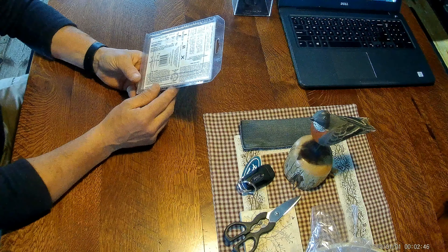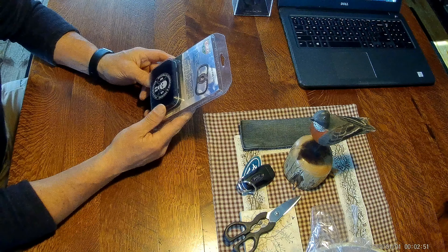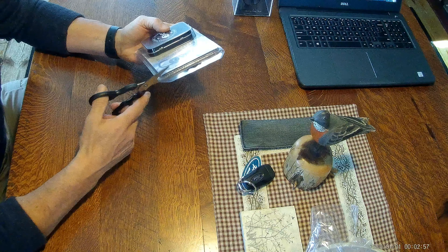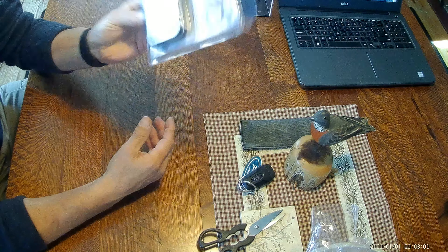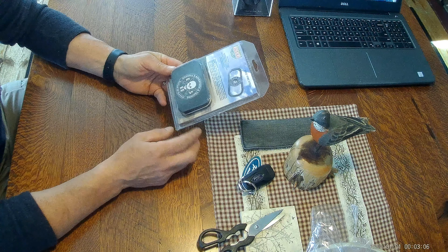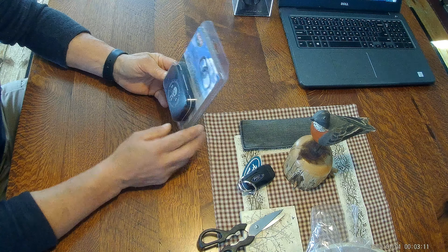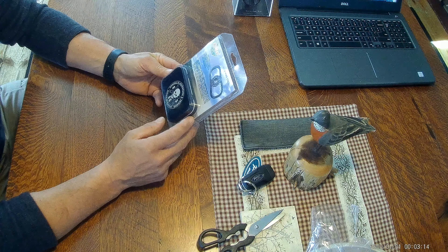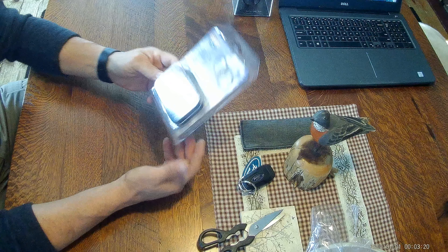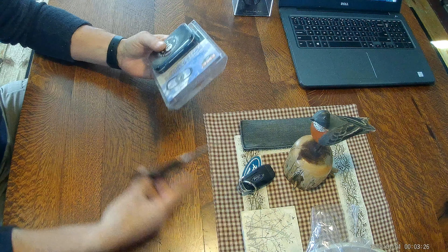I've seen some videos on this — it's probably not going to be a lot to the unboxing. I'm going to do videos to see how it works, but from what I've seen it seems like it works pretty good. This is how it comes, just in a plastic container. I like the idea that they put it in a tin that you can use for making char cloth.